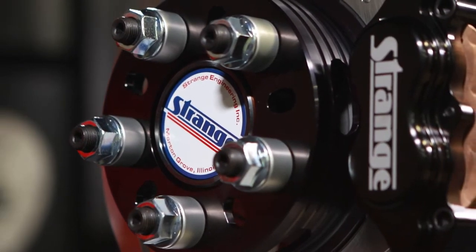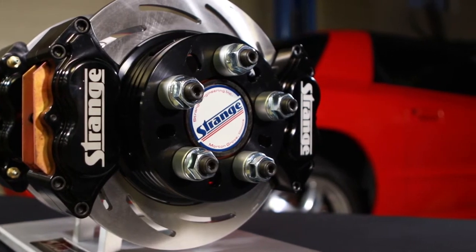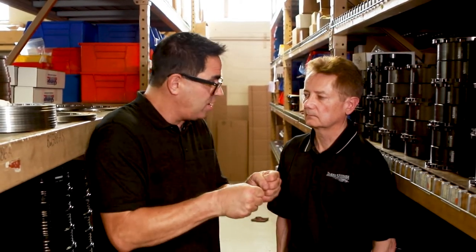Now, brakes pretty much do one thing — they stop the car — but there's probably a lot more than that. What is specific about a drag racing brake package? Unlike other types of racing, the big challenge is you don't want additional weight that's going to affect the performance of the car, but you've still got a lot of energy you're trying to get rid of. We have things that road racers never really do — we stage cars, and sometimes in a turbocharged car you're trying to hold the car.